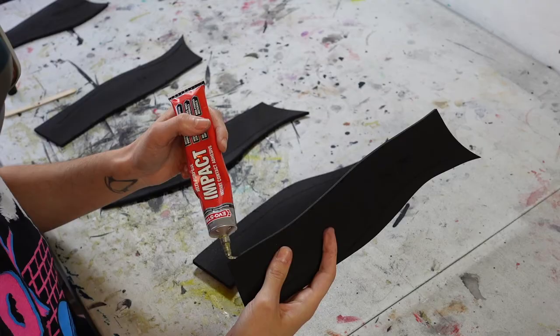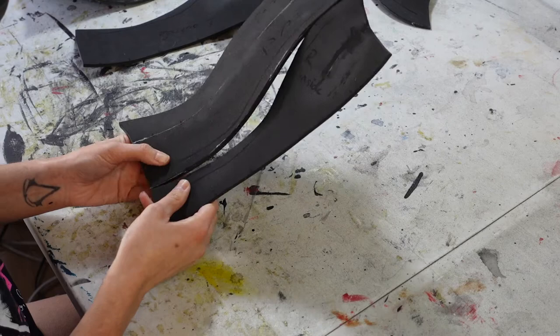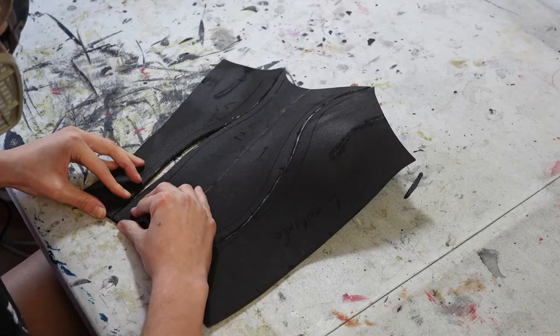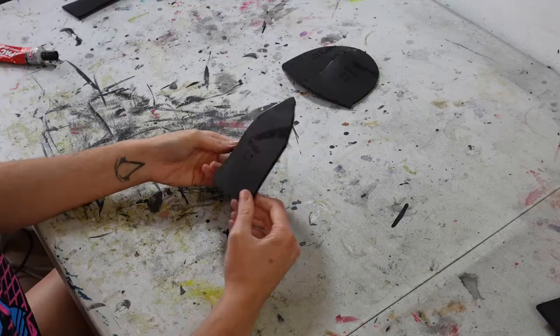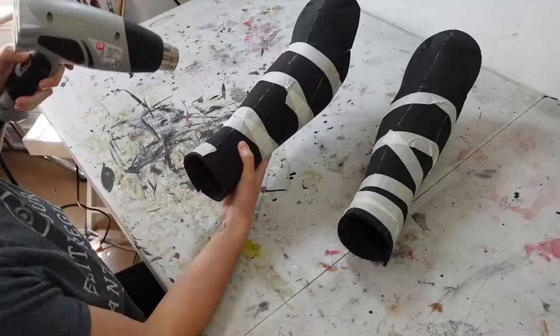Then I glue the structural pieces together — first the four pieces that make up the leg, and then I add the kneecap. When they're all stuck together I tape them into shape and use my heat gun to heat shape them.